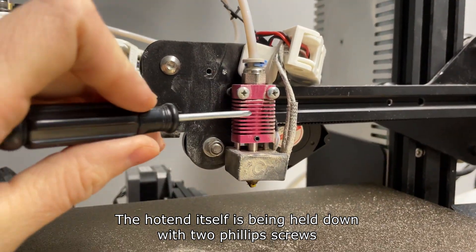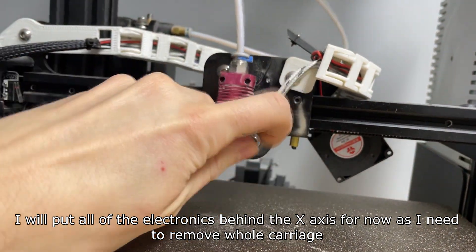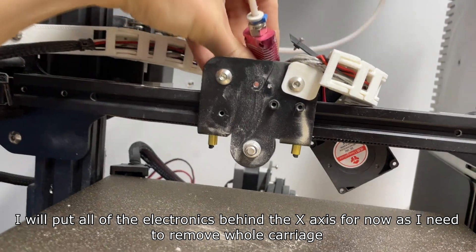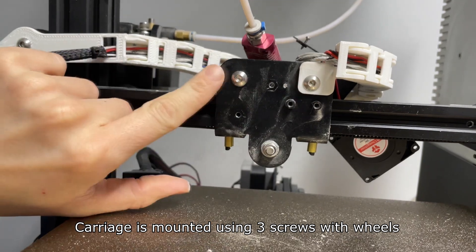The hotend itself is being held down with two Phillips screws. I will put all of the electronics behind the X axis for now as I need to remove the whole carriage. The carriage is mounted using three screws with wheels.